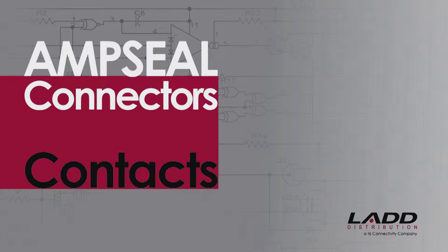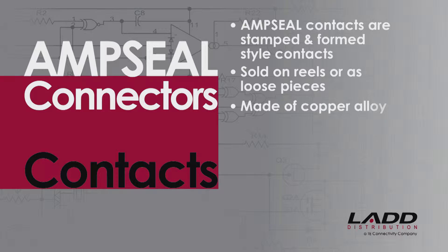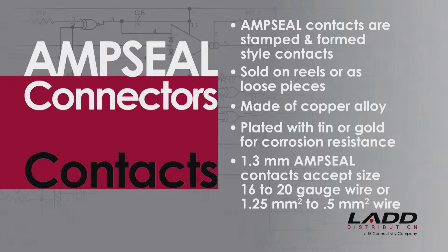AmpSeal Contacts. TE Connectivity's AmpSeal Contacts are stamped and formed style contacts, sold on reels or as loose pieces. They are made of copper alloy and are plated with either tin or gold for corrosion resistance. The 1.3 millimeter AmpSeal Contacts accept size 16 to 20 gauge wire, or 1.25 millimeter squared to 0.5 millimeter squared wire.